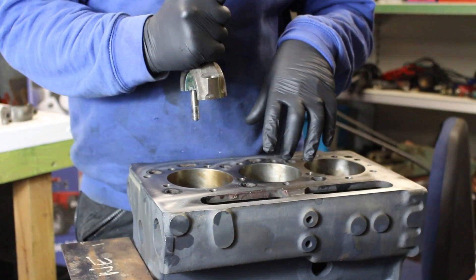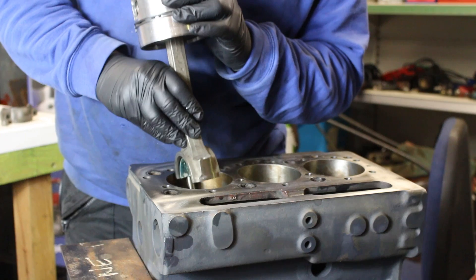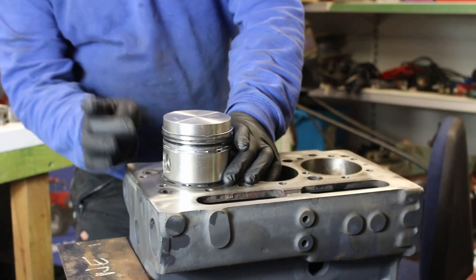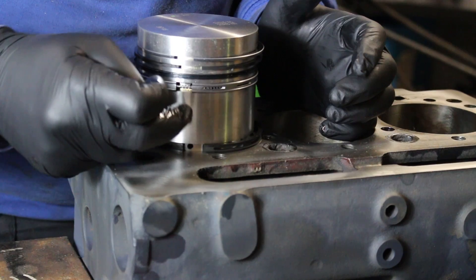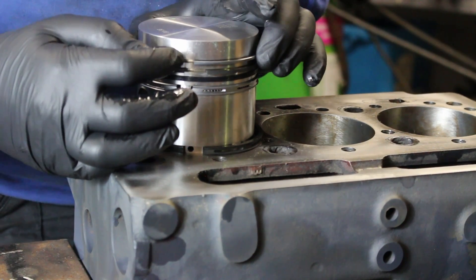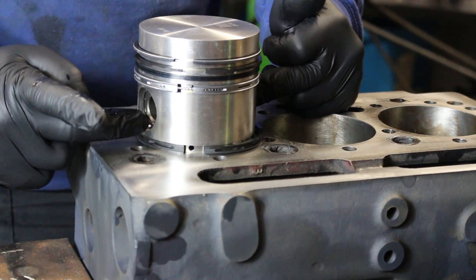Sometimes if you have it at the top you could catch the bolt on the lobe as you go down. So what we'll do is just lower that down nicely and gently. What we don't want is all the joints — the gap for all these piston rings — all in a straight line.